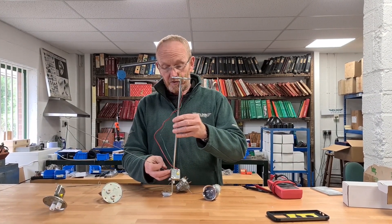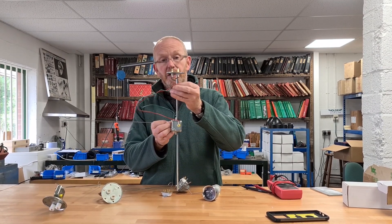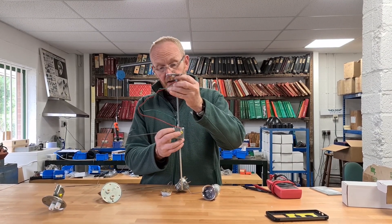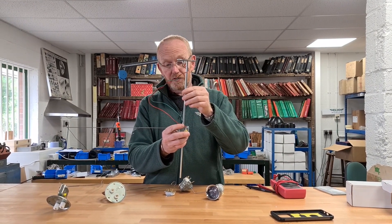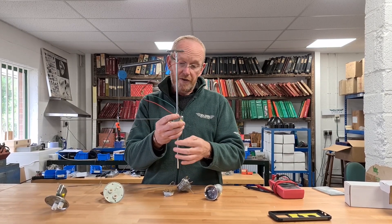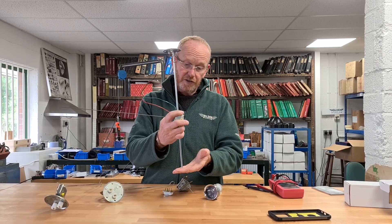We do this one where the float slides up and down. It's a top entry one and again you cut and adjust this to match your tank. This will handle a nice vintage tank because it's nice and deep.